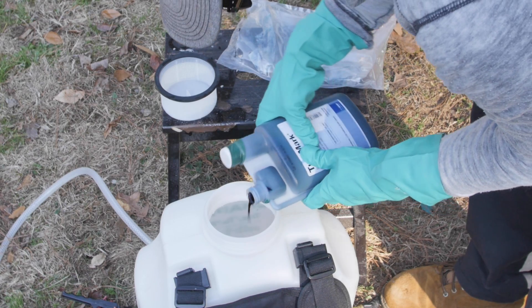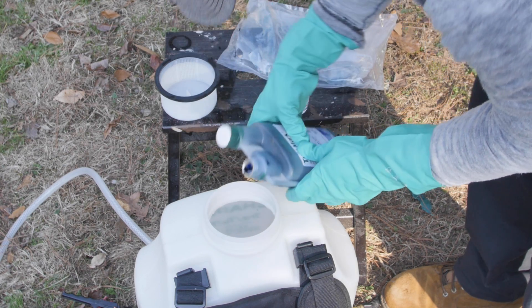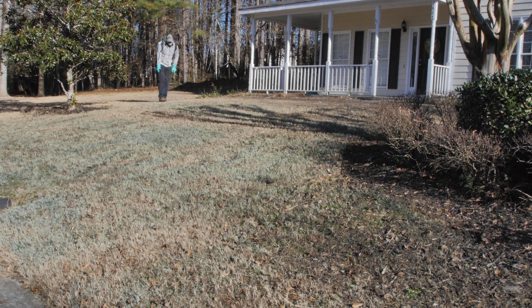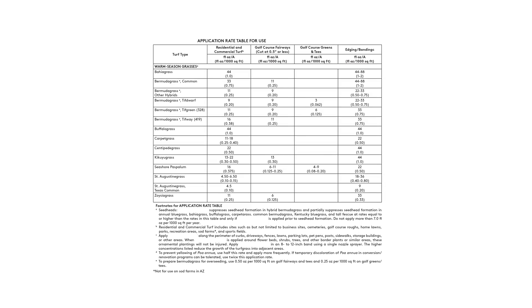You may want to add a temporary marking dye to your mixture to help remember where you have sprayed. Then, walk back and forth across your lawn, spraying evenly. Be sure your plant growth regulator is labeled for your turf type, or you may damage your lawn.